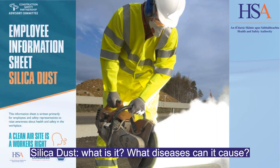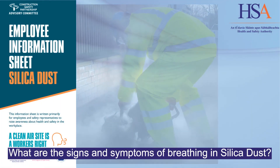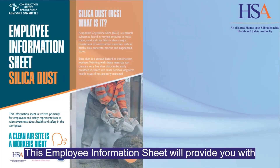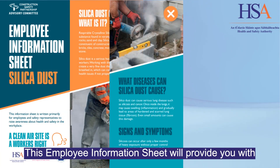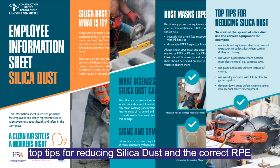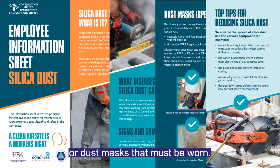Silica dust — what is it, what diseases can it cause, and what are the signs and symptoms of breathing in silica dust? This employee information sheet will provide you with top tips for reducing silica dust and the correct RPE or dust masks that must be worn.